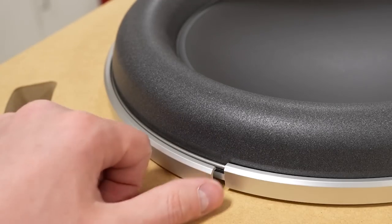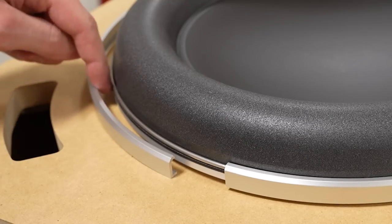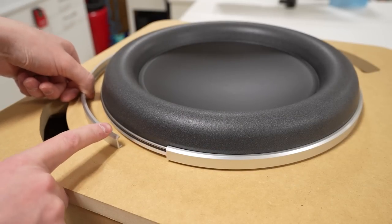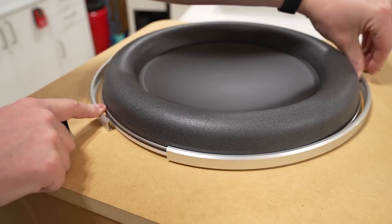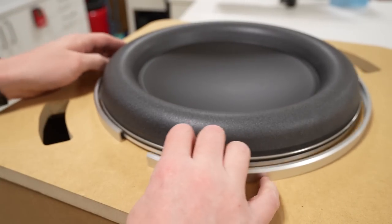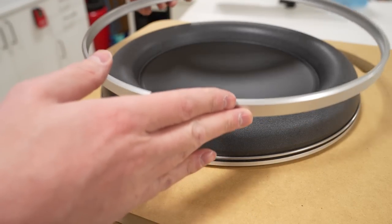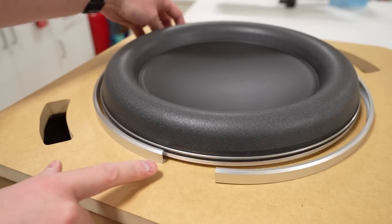Now that we've started to remove the clamp ring, we can simply take our thumb and push in the direction of the speaker circumference, then put our thumb in that gap and run it around the outside of the subwoofer until we completely separate the clamp ring. Make sure that you don't try to pull up on the clamp ring until it is completely separated.